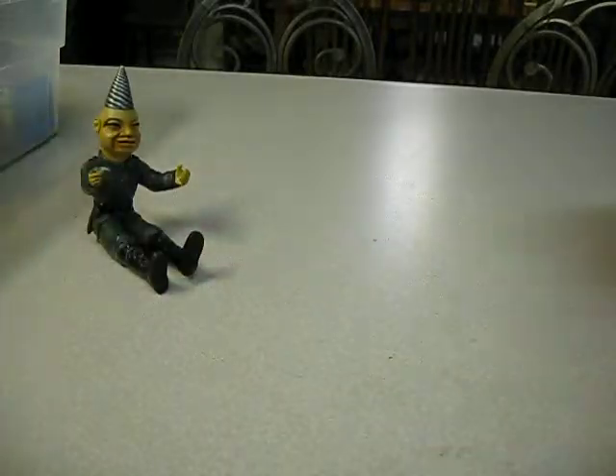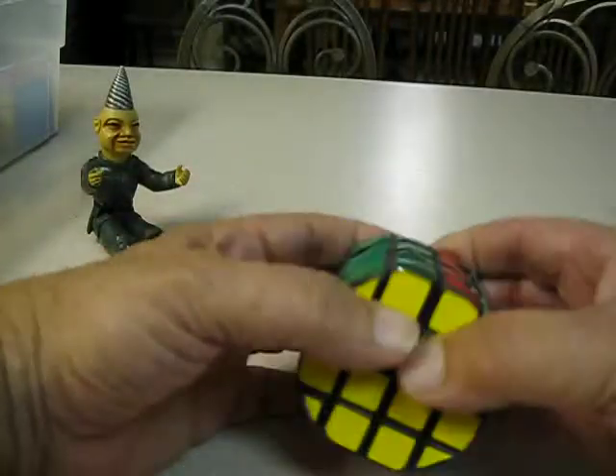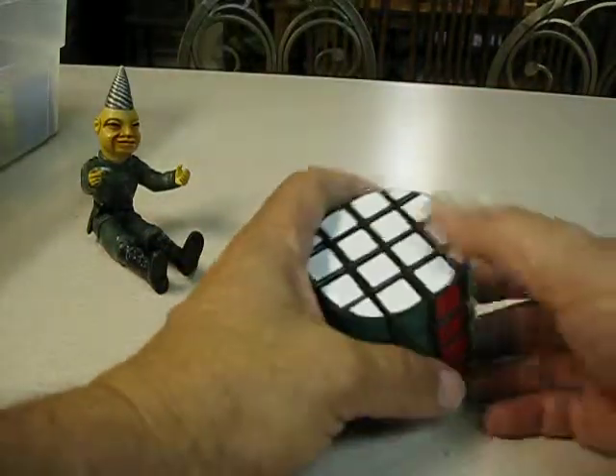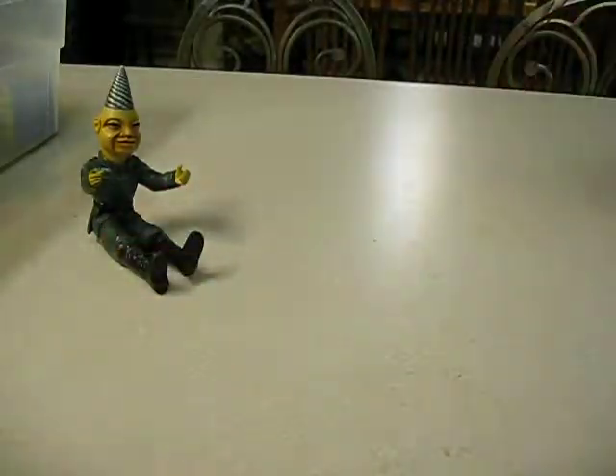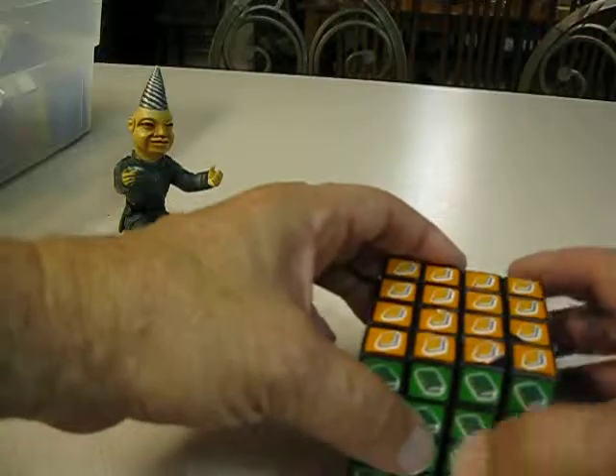3-colors cube. 4x4 barrel cube — that one needs to be lubed. And 4x4 sticker — just different stickers with little books.